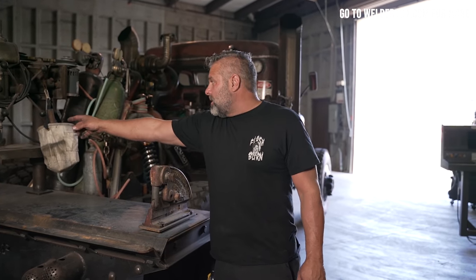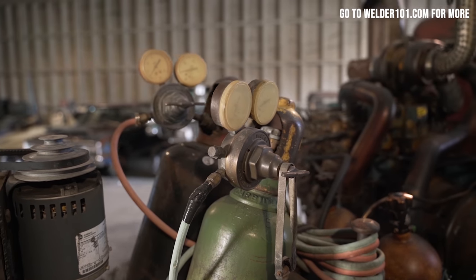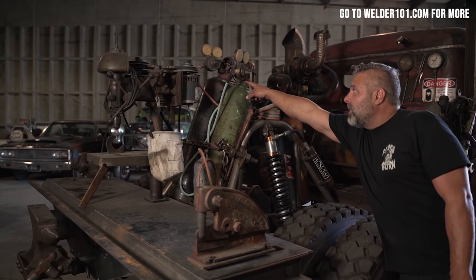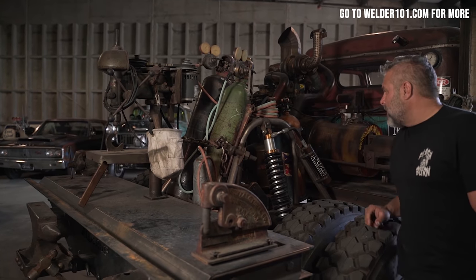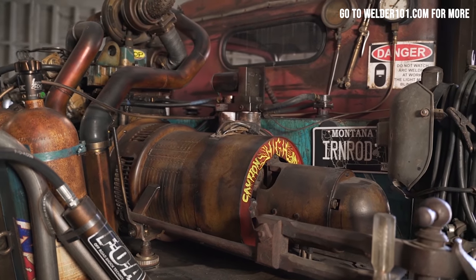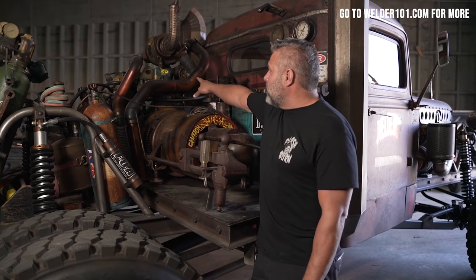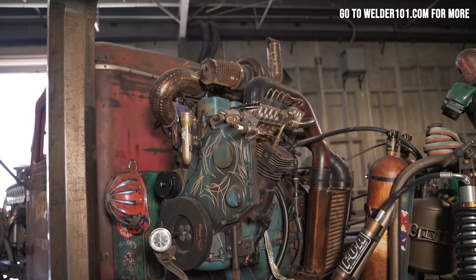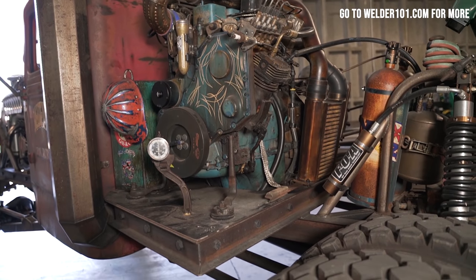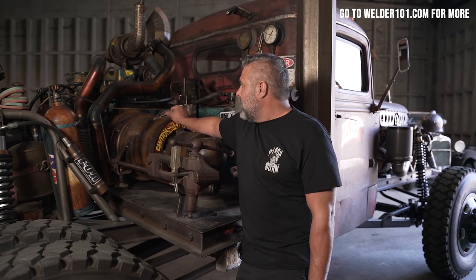A lot of this stuff came out of that old machine shop — the drill press, the anvil, the vice, and even my oxy-acetylene gauges. The gauges are pretty rough; last time I used it I got a leak and had to tape it up to get through the job. The old welder on here is an SA200 — an old pipeline stick welder. These old ones had copper windings inside so they welded really smooth and great. We put a four-cylinder Cummins diesel in front of it just to give it a cool look.